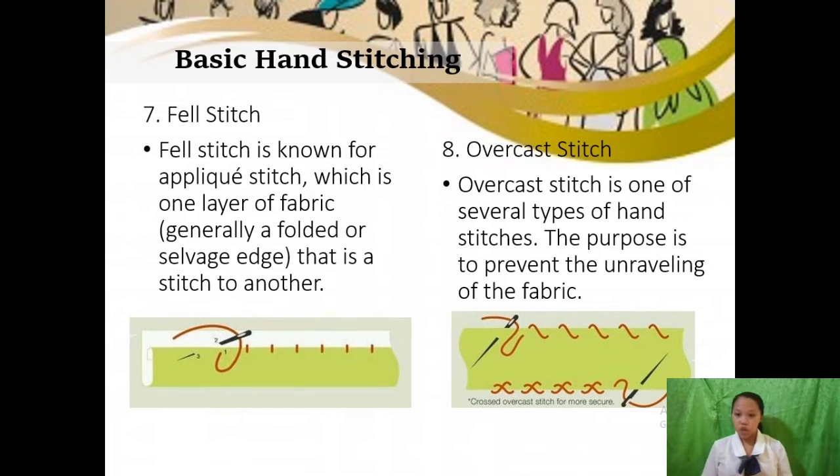For the eighth basic hand stitch, we have the overcast stitch. It is one of several types of hand stitches. The purpose is to prevent the unraveling of fabric. Its use includes enclosing raw edges of fabric. For the ninth and last type of basic hand stitch, we have the whip stitch. It is a simple stitch used in both sewing and crocheting. Its uses include quilting, appliqué making, closing the sides of pillows and cushions, making jeans garments, and hemming the sides of carpets. It is usually used to sew together two separate pieces of material with flat edges. When used on crocheted works, the whip stitch is made invisible; for sewn works, the stitch is more visible but can be decorative.